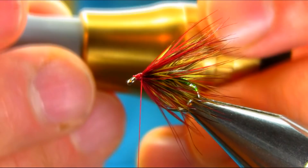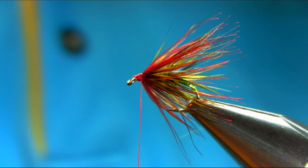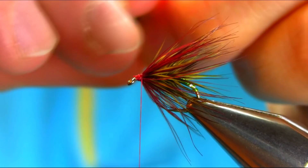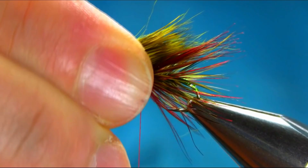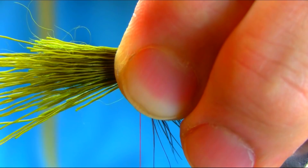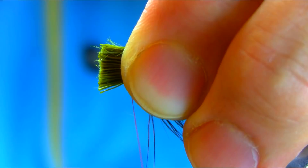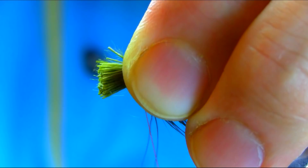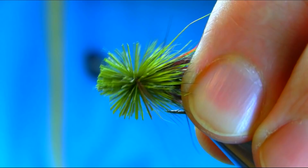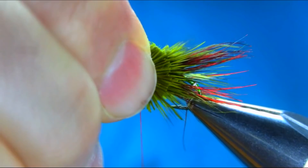Put them in the hair stacker, then take them out. Use the length you want — hold them there and take some off. Give a couple of loose turns, spin them down and then spin them out, then catch them slowly towards the eye.